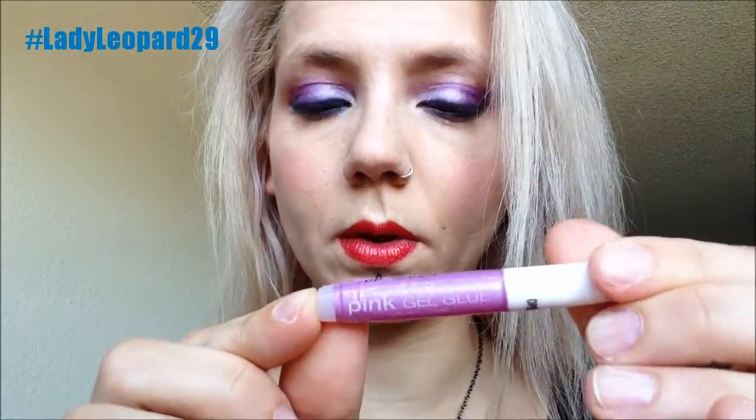Here's the glue — Kiss Pink Gel Glue. Let's read the directions: apply a thin layer of glue to the natural nail starting at the cuticle, press on and hold, remove the self-tab by bending it down and up. So, glue on the fake nail, glue on the regular nail, apply the nail, and voila.